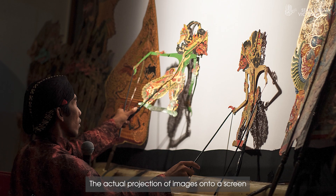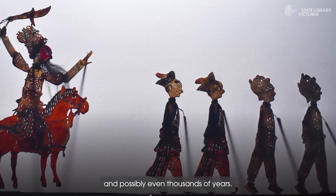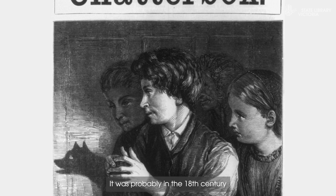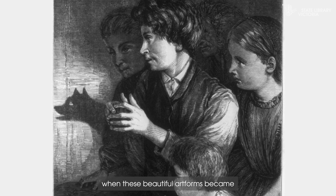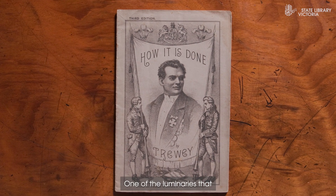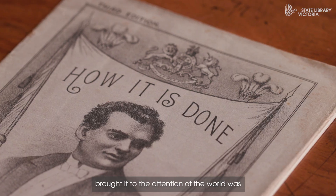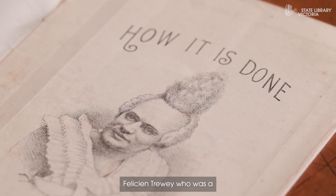The actual projection of images onto a screen is something that goes back hundreds and possibly even thousands of years. It was probably in the 18th century when these beautiful art forms became popularised in Europe. One of the great luminaries that brought it to the attention of the world was Felicien Trui, who is a French shadowist.